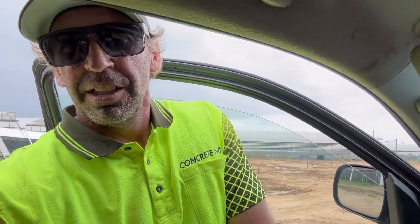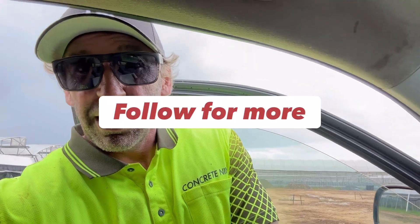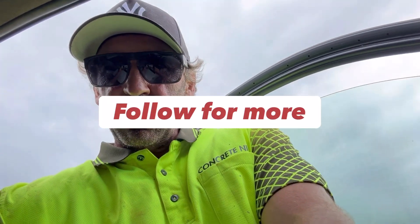Hope you guys enjoyed that little episode — it wasn't too long. Just showing what I'm doing. Stay tuned for the next videos coming up. See you tomorrow.